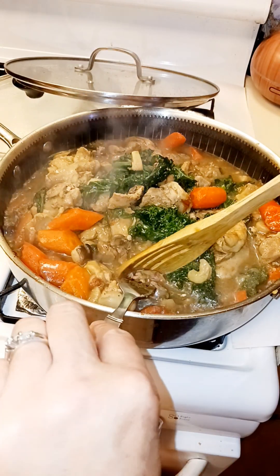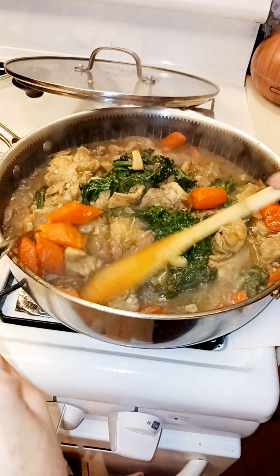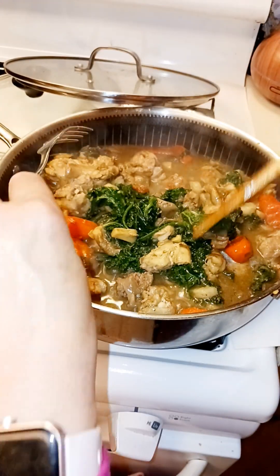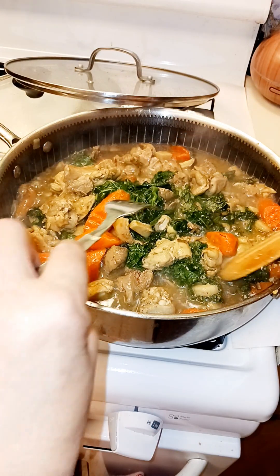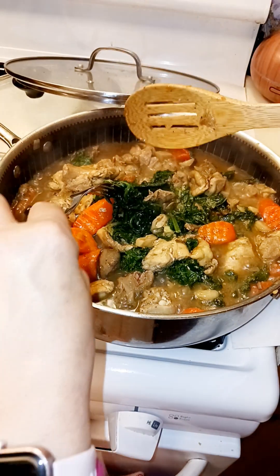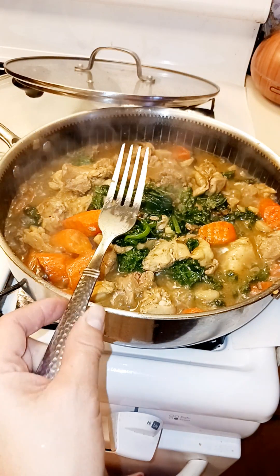Remember the chicken liver — you don't have to overcook it. It's easy to cook, very fast. Everything is good, you can see it's all cooked. The mushroom, you don't have to worry about it because I cut it in small pieces. And the kale is good also.